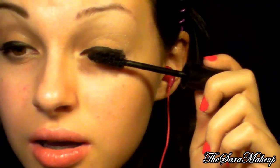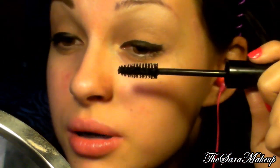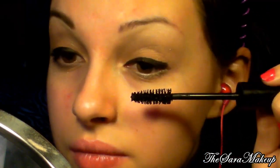Adesso prendo l'Extreme di Essence, che lo sto adorando — me l'ha regalato la Nadi, grazie amore. Ha questo scovolino enorme. Non dobbiamo neanche stare tanto attenti allo sporco che potrebbe fare sulla palpebra vicino all'attaccatura, perché tanto abbiamo l'eyeliner nero che maschera tutto.